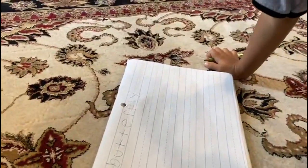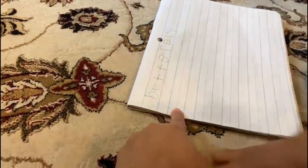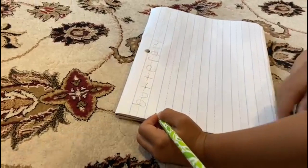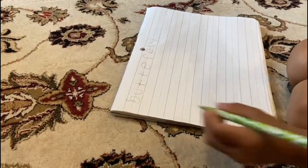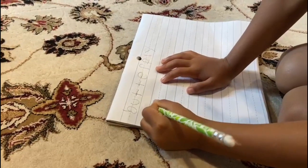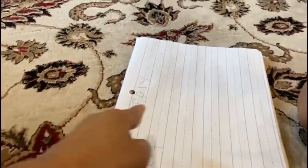Can you write one more — two more? Okay, two more. Go ahead. Out. O, O. U. Okay, T. Out. Can you write 'play'?